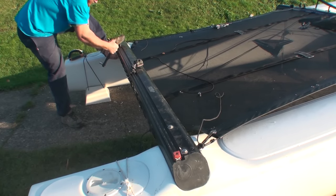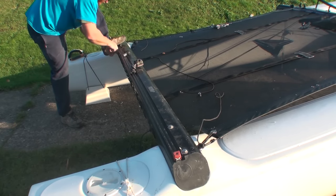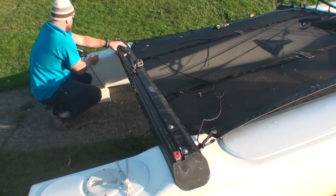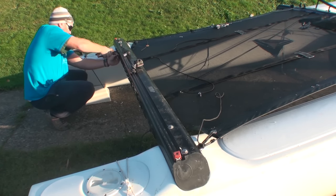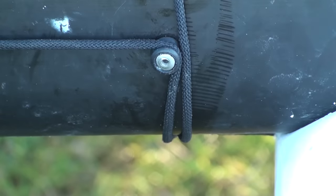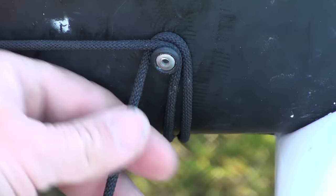To finish off, we can now start really cranking the tension on to the lacing at the back, again using the handle of the socket just to get a little bit of extra leverage on the rope. To stop the rope from slipping, every time we're going to use our grips, just to pinch it to stop it slipping through. When we get to the end, here's a good method of tying it off.